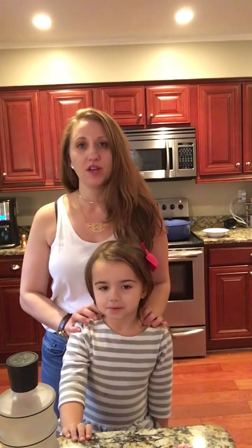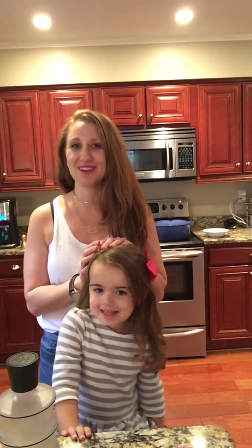Hey guys, so as I mentioned in my earlier video, I'm making some chicken soup — my mother-in-law is sick right now, so I'm doing this to help her out and give her some nice nourishment while she's not feeling well. I also bought a rotisserie chicken at Costco on Friday, and I always make soup when I buy them. Harper was just asking me what I was doing, so I'm showing her how to make it.